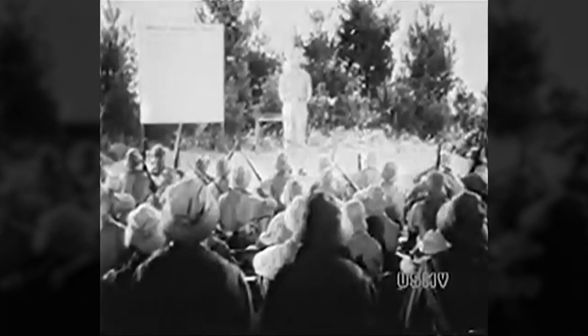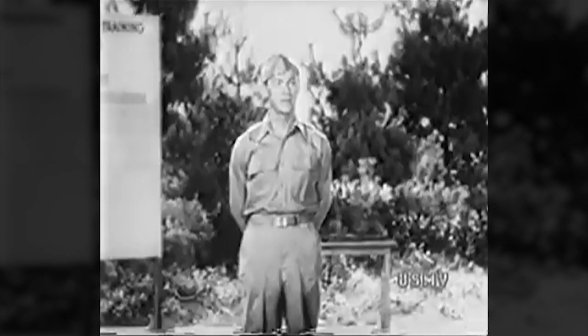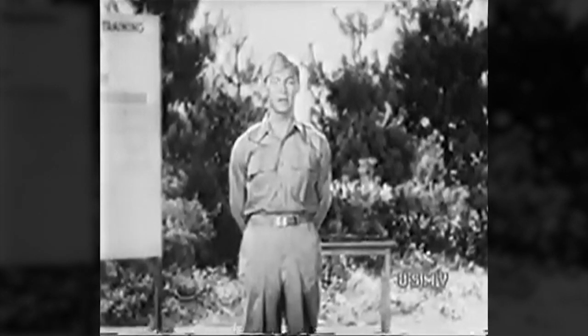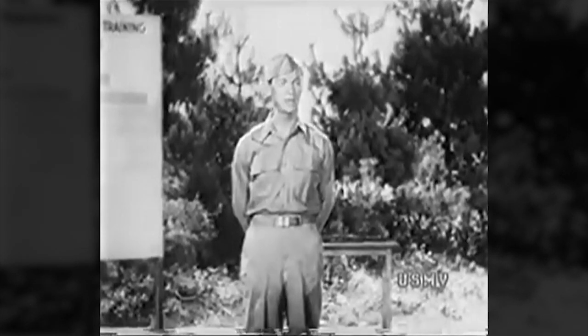In our work so far we've learned what the correct sight picture is and how to get that picture into the sights of the rifle and hold it, whether you're prone, sitting, kneeling, or standing. Today we take up the most important thing in rifle marksmanship: the trigger squeeze.